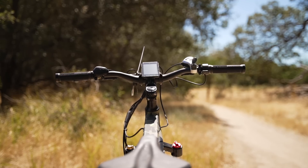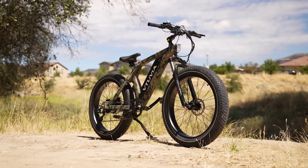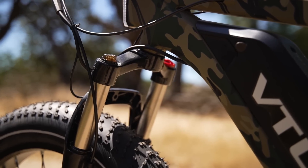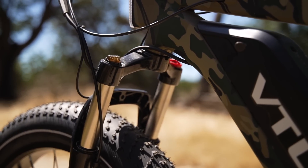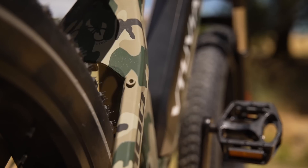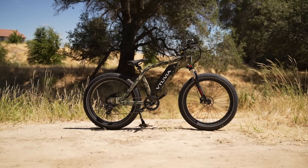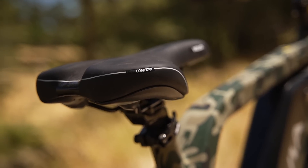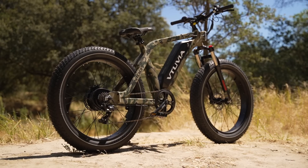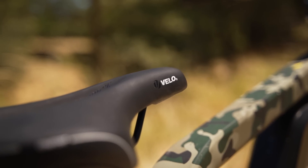The curb weight on the SN100 is approximately 72 pounds, but because this bike is so well-balanced, it still feels nimble. With a max load capacity of 350 pounds, you can really load this e-bike up with gear, especially if you grab the optional rear rack, which costs $79. One of my favorite things about the SN100 frame is the super low minimum saddle height of just 33 inches. When the saddle is dropped all the way, I can put my feet flat on the ground while at a stop, and I'm 5'10 with a 30-inch inseam for reference.